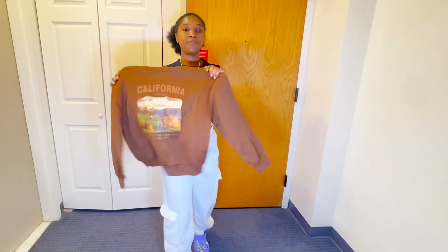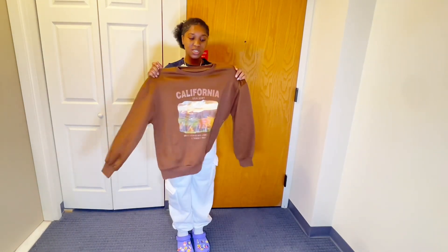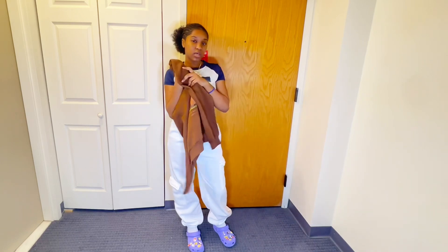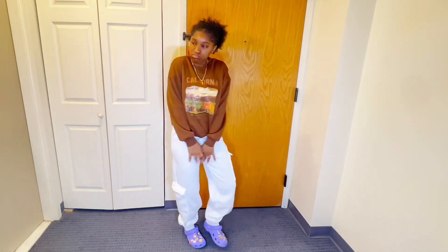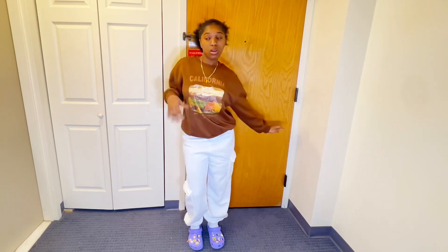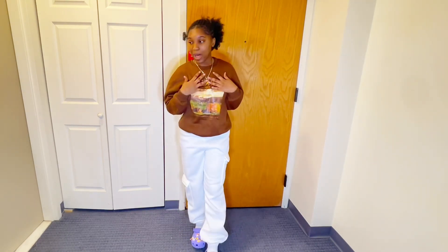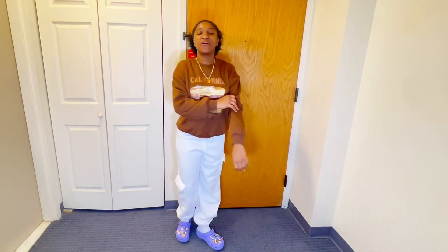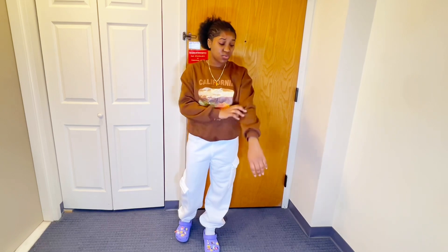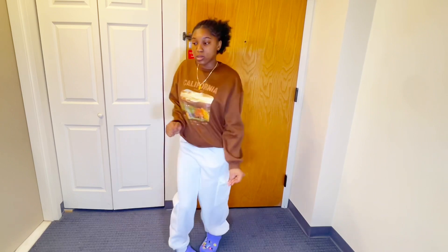Next up, we got this cute brown hoodie. It doesn't have the hoodie, so this is just a sweatshirt. And it feels thick as well. This is actually cute. The whole fit is actually giving cozy vibes, so I like it. This is definitely basic but it's very thick. I even feel hot right now, so it's definitely gonna keep you cozy and warm. I like it.